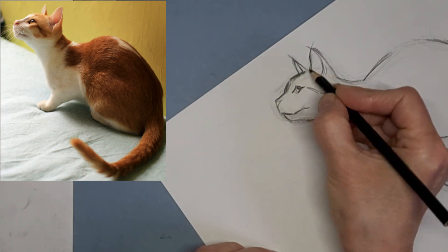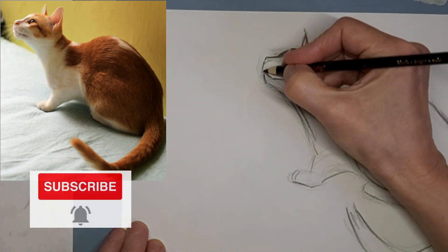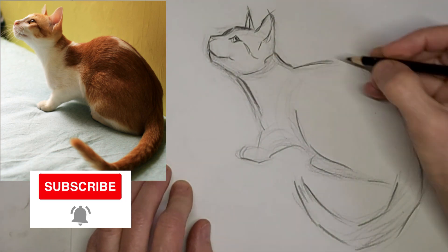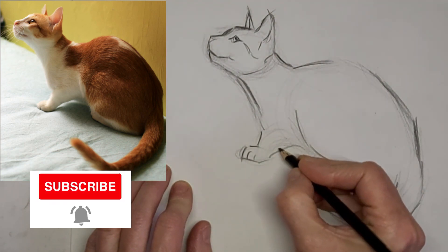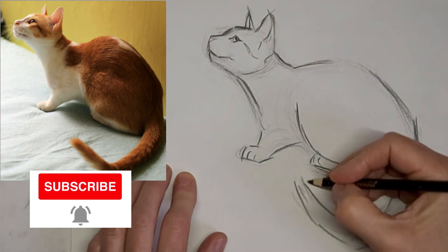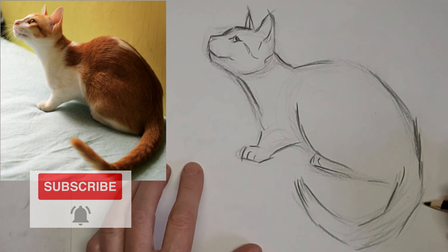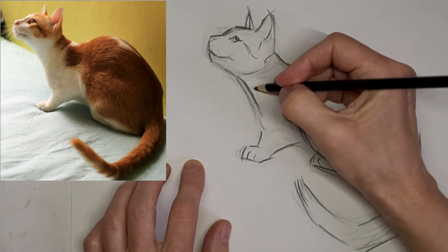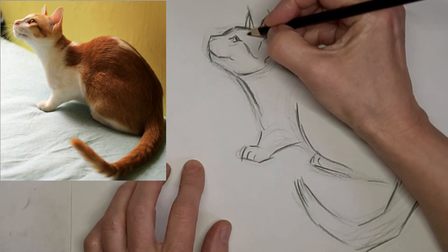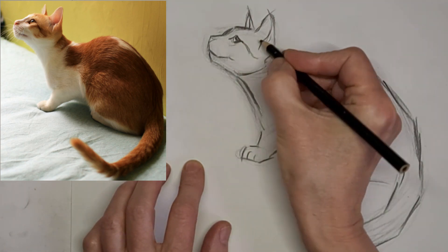A bit of tabby stripes to shape the face and to add character. Just a suggestion of toe beans there — suggestion of toes, I guess. I'm just kind of feeling my way around, seeing what needs to be done next.